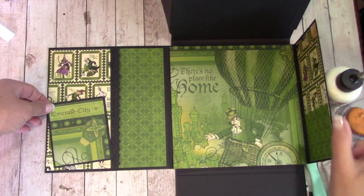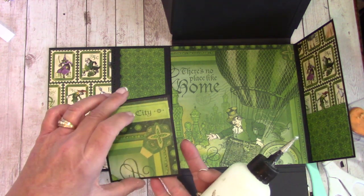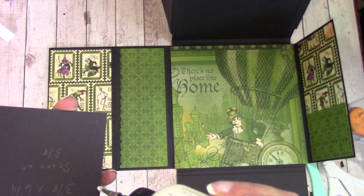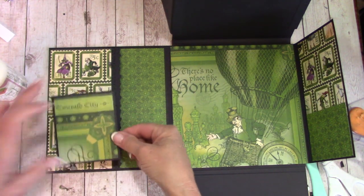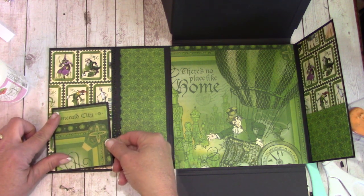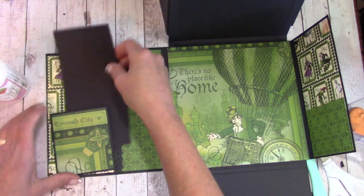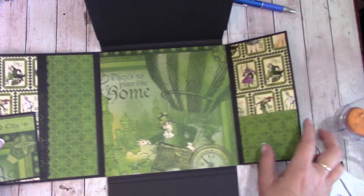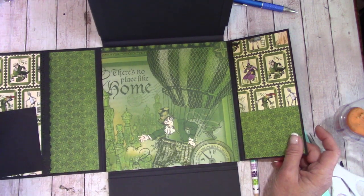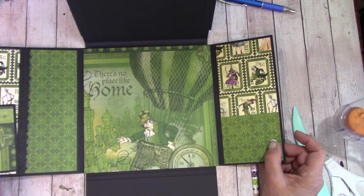We're going to attach it over to the left hand side, but we still want to be able to slip things back behind. Here's the opening — flip it over and go down about halfway up and across the bottom. Place this at an angle but be sure you do not go over that side, and burnish down. Now you should still be able to get back behind and you still have your large opening here. As far as this section goes, we're going to wait until the end of the tutorial and then you can cut something to fit in here with your leftover scraps.